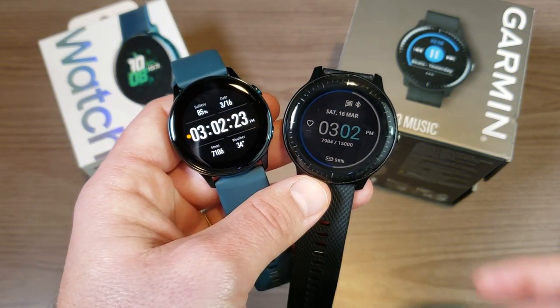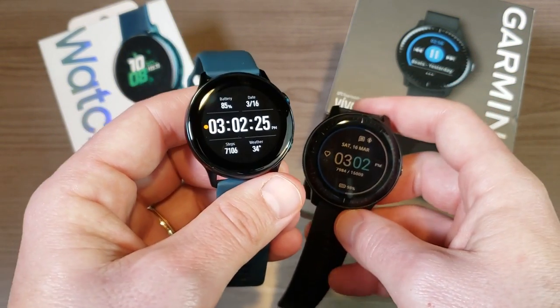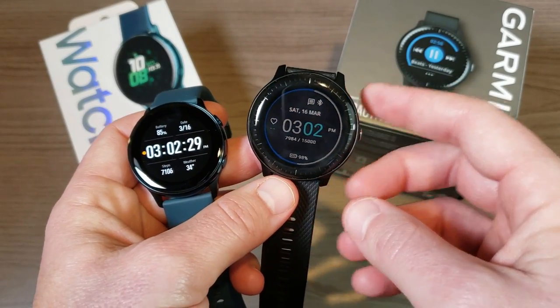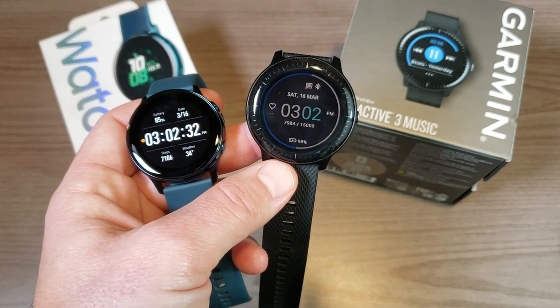Hey, what's going on everyone, my name is Donovan and today I want to compare my newest smartwatch, the Samsung Galaxy Watch Active, to a watch that I've had now for about eight months — this is the Garmin Vivo Active 3 Music.